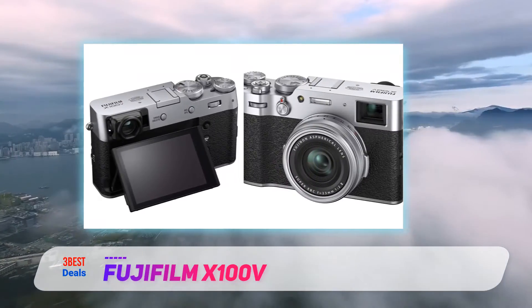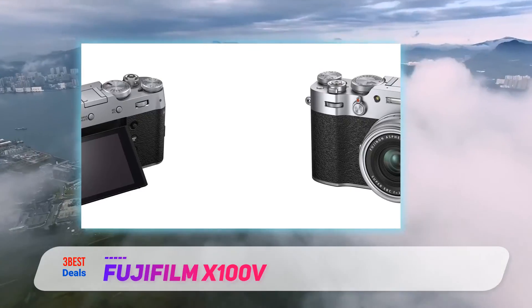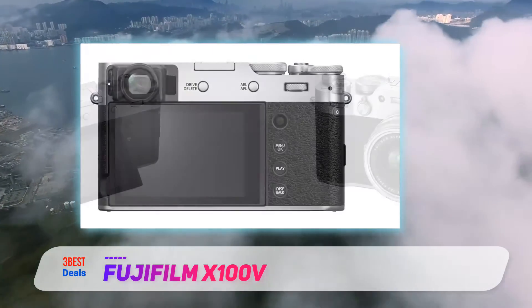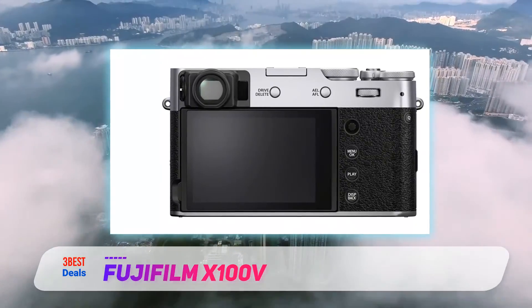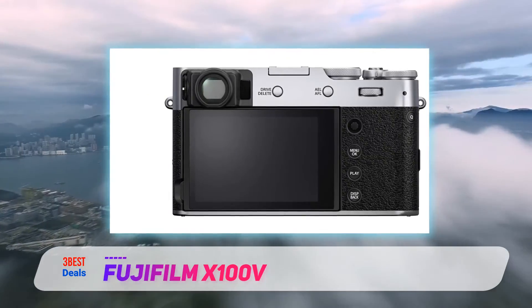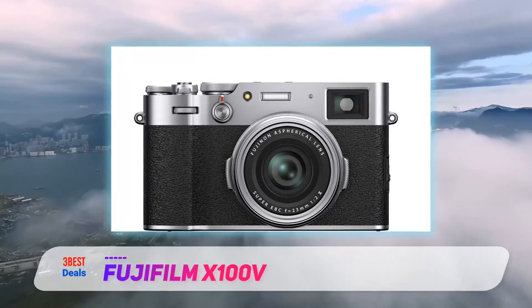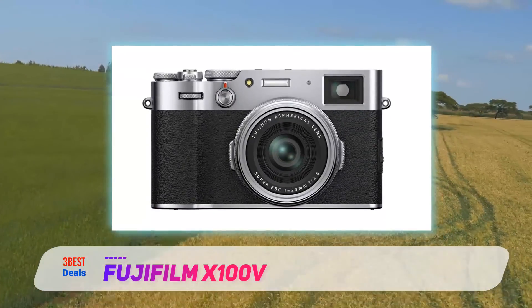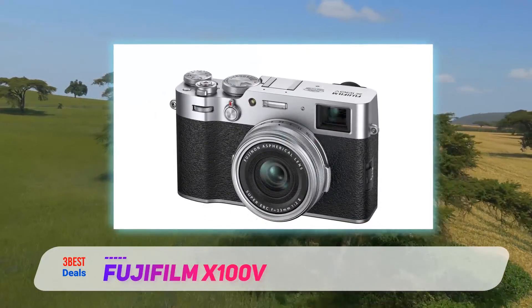The X100 series has always been a favorite among the preview staff, and for some good reasons. These cameras produce wonderful images, they're beautifully designed, and are engaging to use. For those that have been eyeing some version of the X100 over the years but never taken the plunge, this latest model is arguably the one to get. But for owners of previous X100 models, should the V tempt you to upgrade? Let's find out.